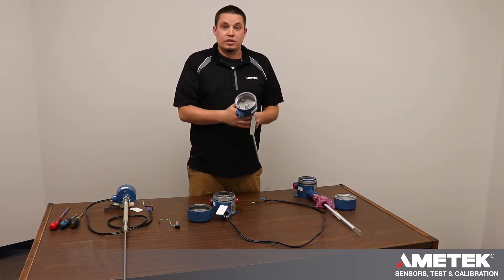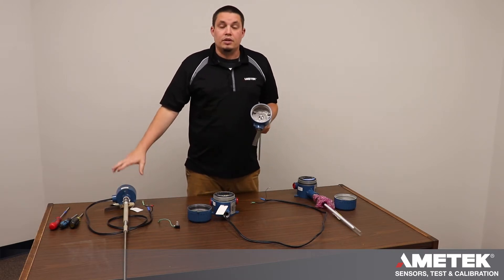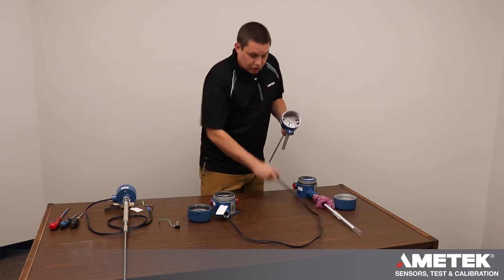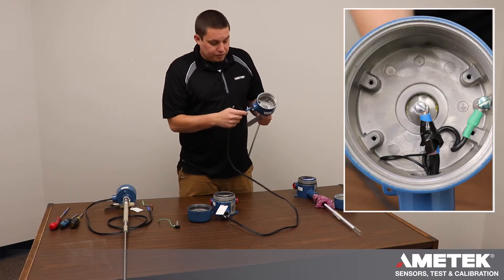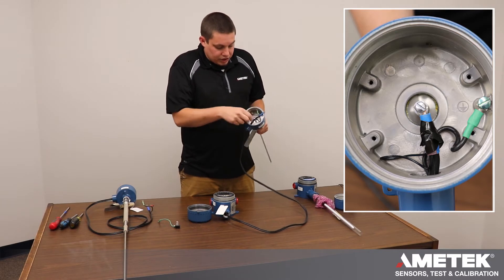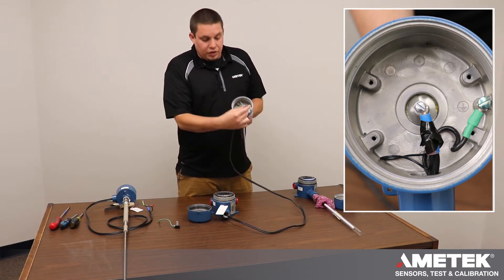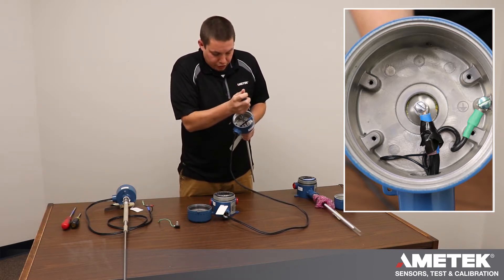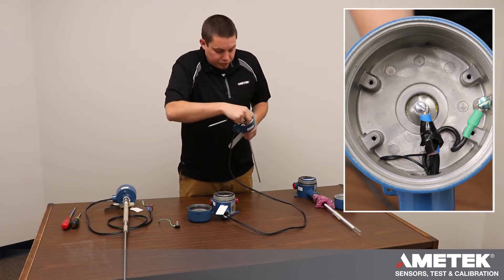There are two types of sensors: a two terminal and a three terminal. The three terminal has a shield; the two terminal does not. To wire a two terminal, you take the interconnect cable, insert it into the housing. The blue heat-shrunk end will go onto your probe, which will be the blue screw.